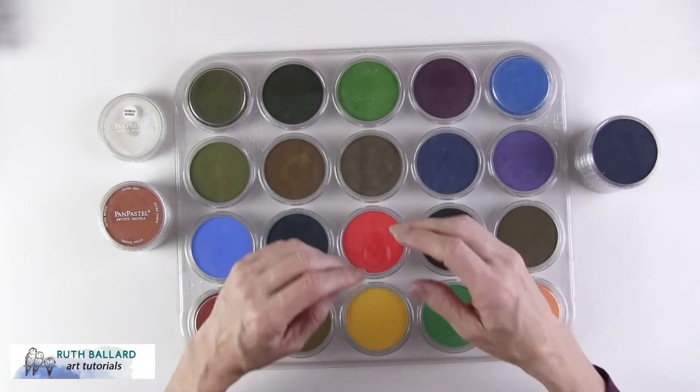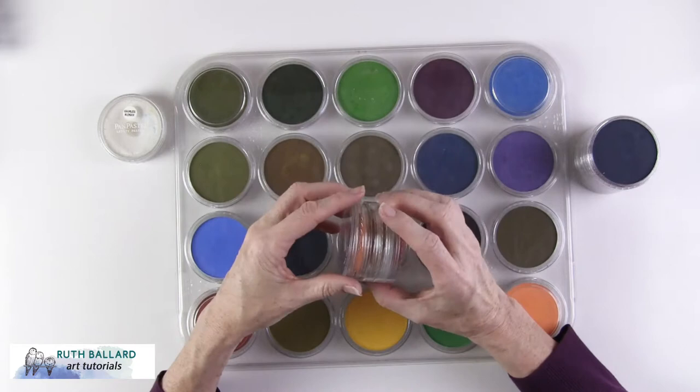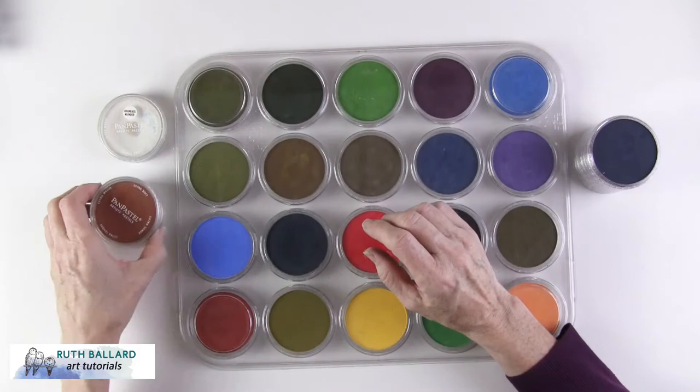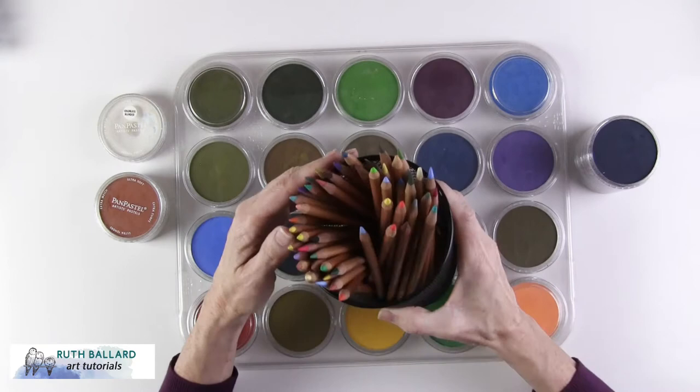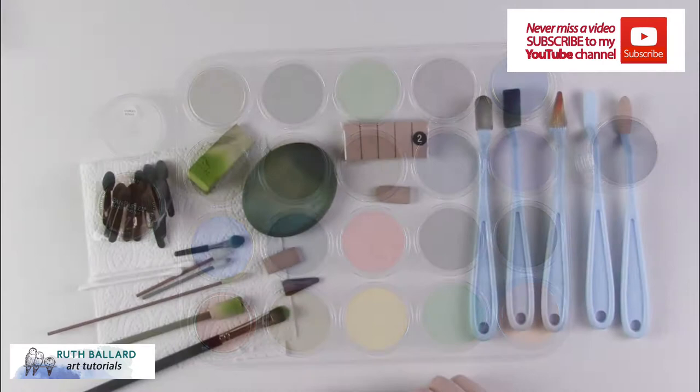Pan pastels are artist quality colours contained in cake-like formats in screw top jars, and they're fantastic for superior coverage because they have minimum fillers and binders so that pure pigments can lay down really well. This allows you to spend more time with pastel pencils or even add coloured pencils over the top. They're easy to apply, have low dust, which is great if you're sensitive to such things.